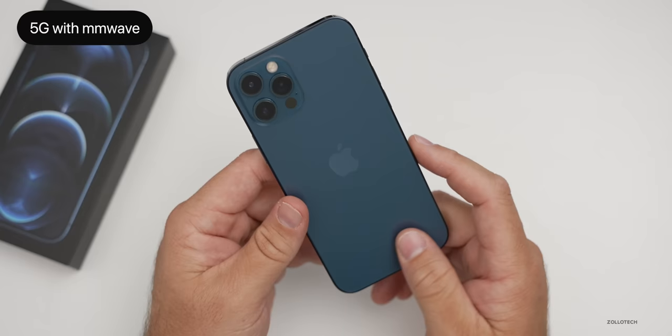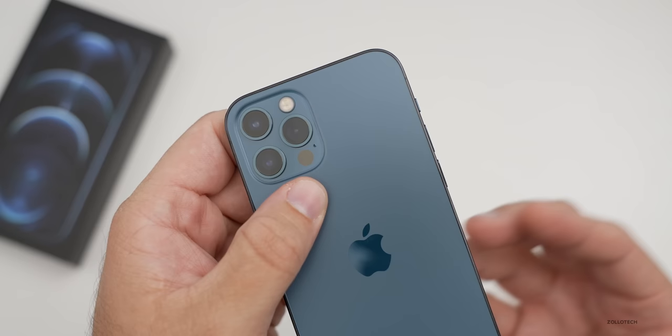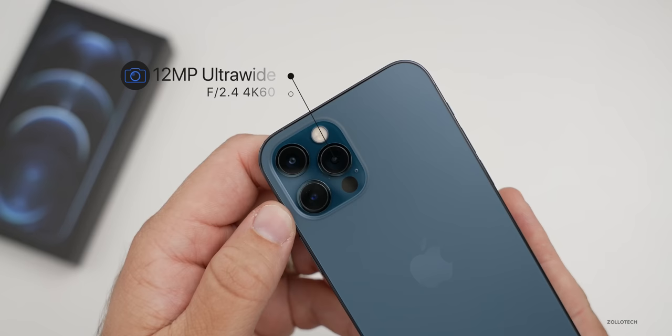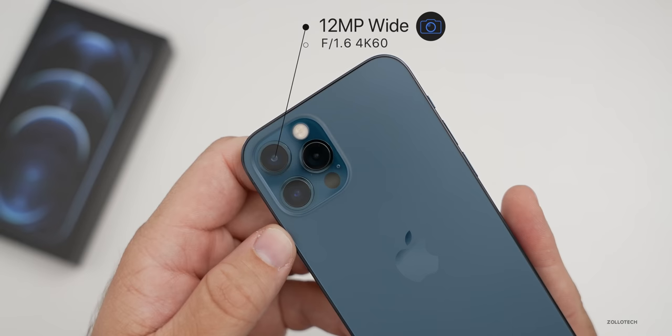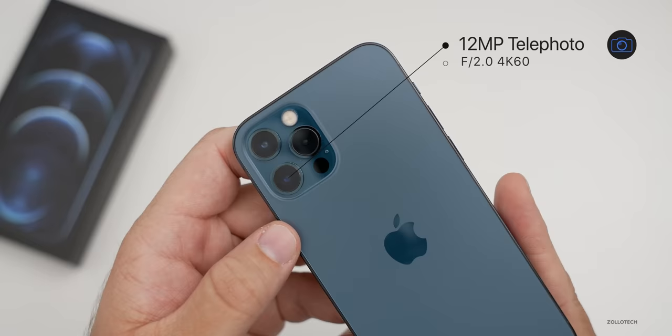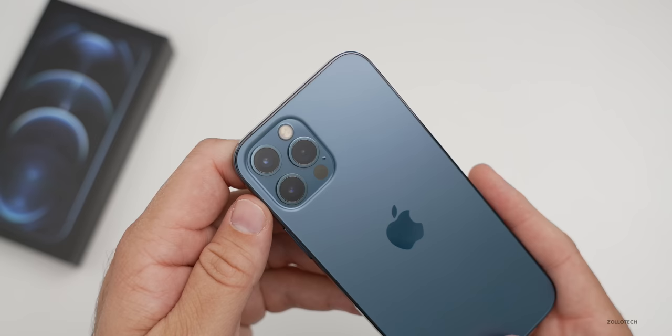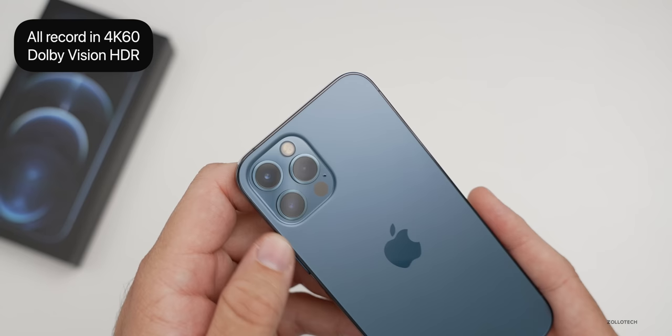One advantage of the 12 Pro is its LIDAR sensor, which helps with augmented reality and autofocus in dark situations. We have three cameras: an ultra-wide at F2.4 aperture with a 120-degree field of view, a wide F1.6 aperture — slightly wider than iPhone 12, letting in more light — and a telephoto at F2.0 with 2x optical zoom and 4x zoom range. It also has night mode with portrait mode. All cameras record in 4K 60 with Dolby Vision HDR and 10-bit HDR. Apple ProRAW is coming later this year.